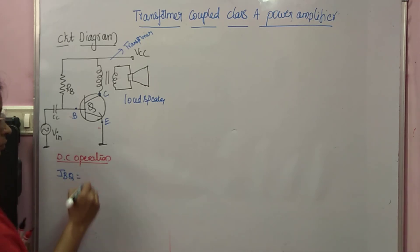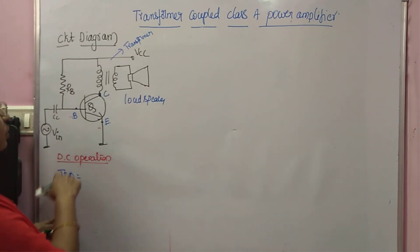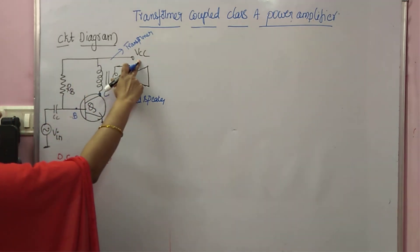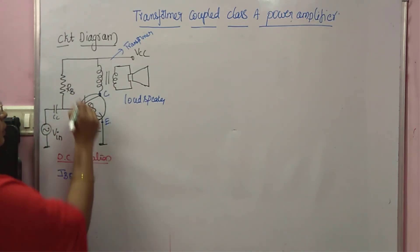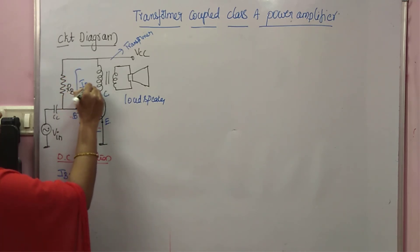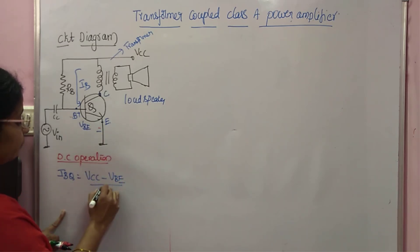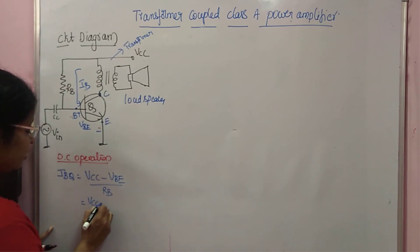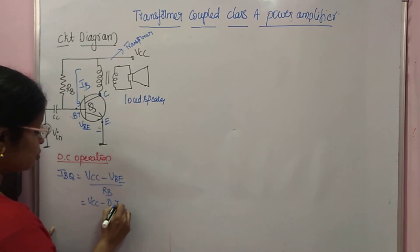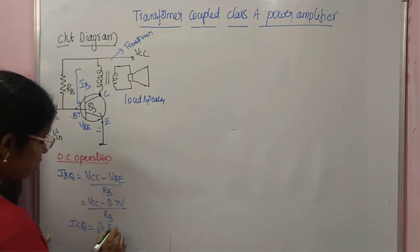We start by finding IBQ. Here, RB has one end connected to VCC and the other end connected to VBE, and IB flows through it. So IBQ = (VCC − VBE) / RB. Since the transistor is in the active region, VBE ≈ 0.7 V, giving IBQ = (VCC − 0.7) / RB. After finding IBQ, we get ICQ = β × IBQ.